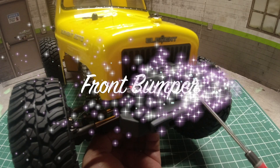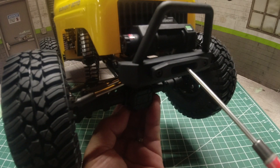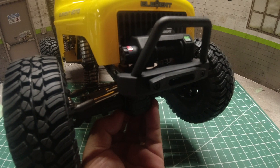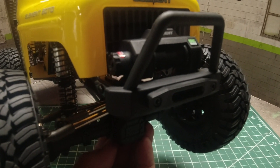The plastic front bumper on the Ecto is pretty nice and features a non-working winch and a winch fairlead. I like that it's narrow, matching the width of the front end, and it's attached to the chassis adding rigidity. It definitely looks to be functional while also having great looks.